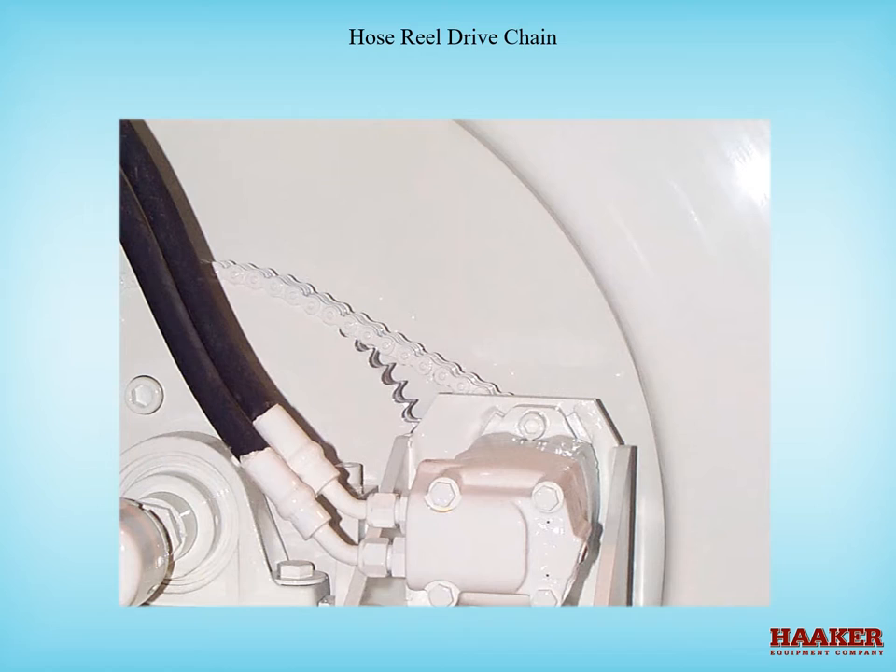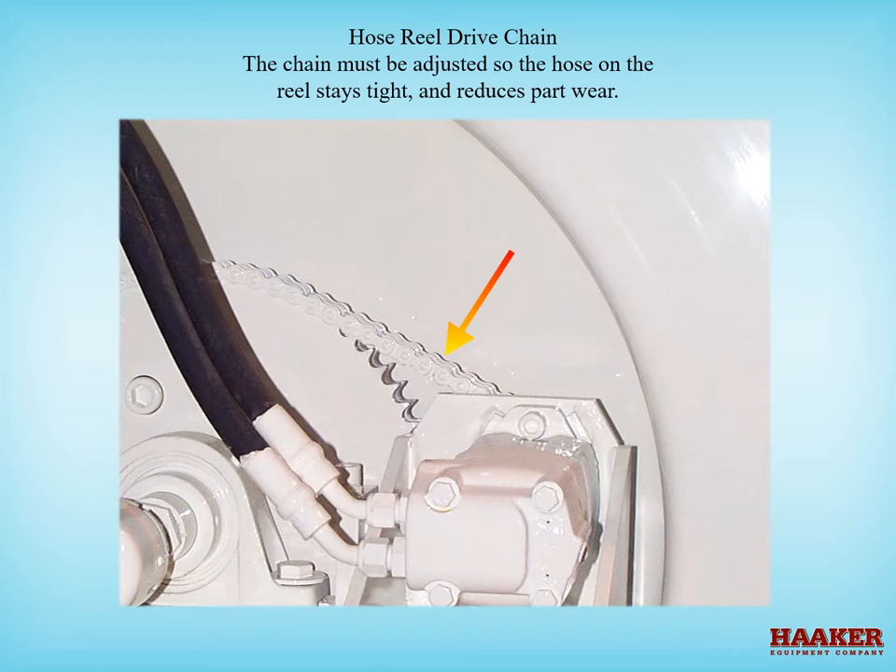Hose reel drive chain. The chain must be adjusted so the hose on the reel stays tight and reduces parts wear. The hose reel chain will stretch due to wear of each pin and roller in the chain. Too much play in the chain causes the teeth of the sprockets to wear faster or break, as well as loosening the hydraulic motor mounting hardware. Adjust so that there is no more than a quarter inch of play.